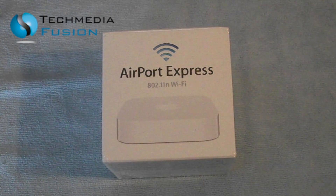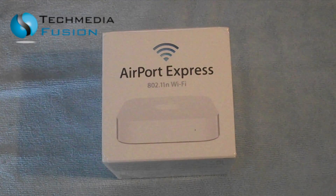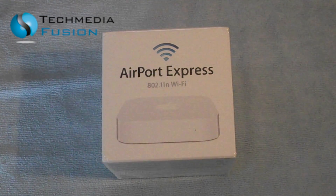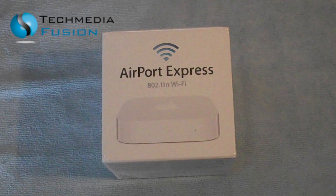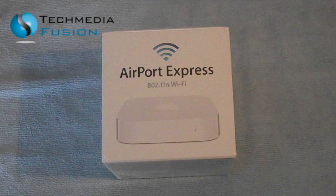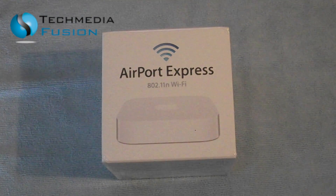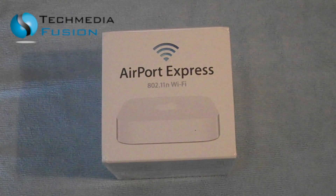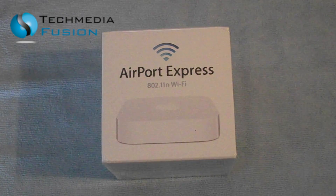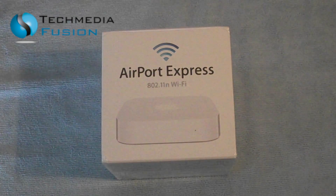I tried everything — I tried messing around with the Airport Base Station settings, trying to make sure the signals were okay. I don't know what it was — I don't know whether Apple put out some firmware that changed things slightly, or perhaps whether it's got something to do with the fact that more and more neighbors are going online and the signals are bouncing around causing interruptions. I don't really know the reasons behind it.